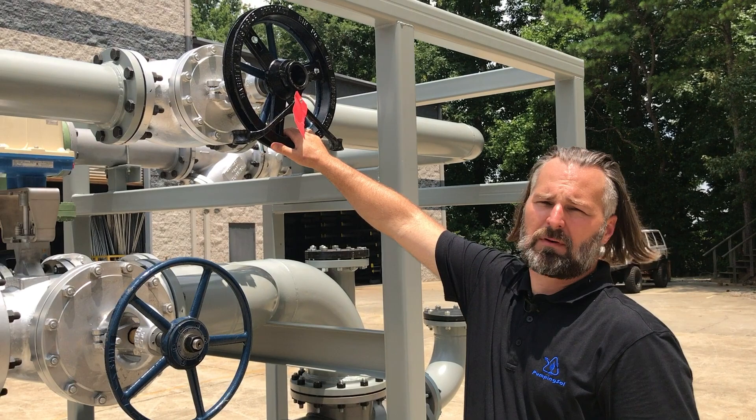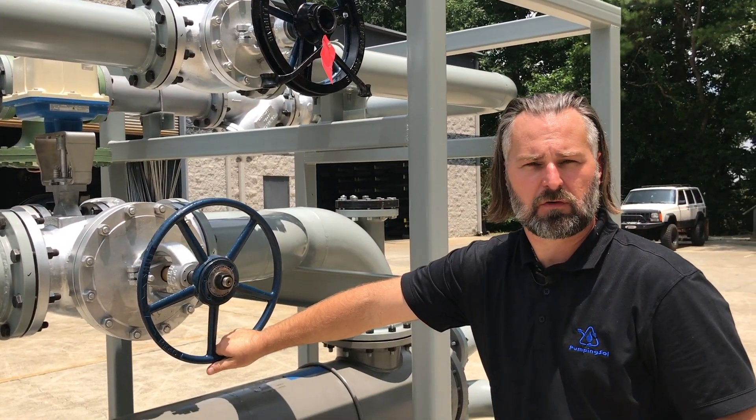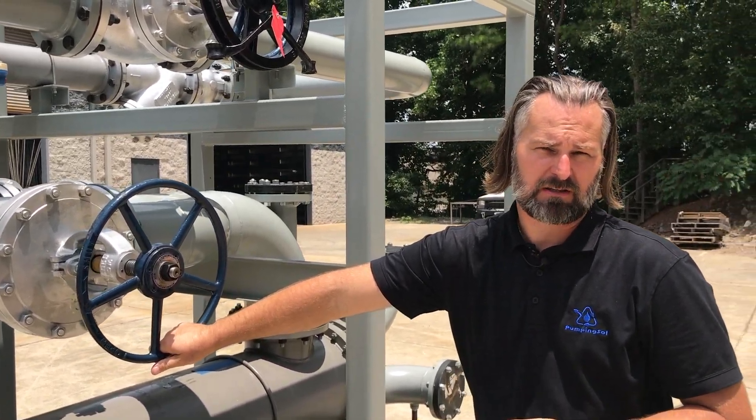On the backside of our system we have two bypass lines. This is for our primary steam feed, this is for the regulated line, and we've got a secondary bypass over here for our flow control valve which feeds directly into the heat exchanger.